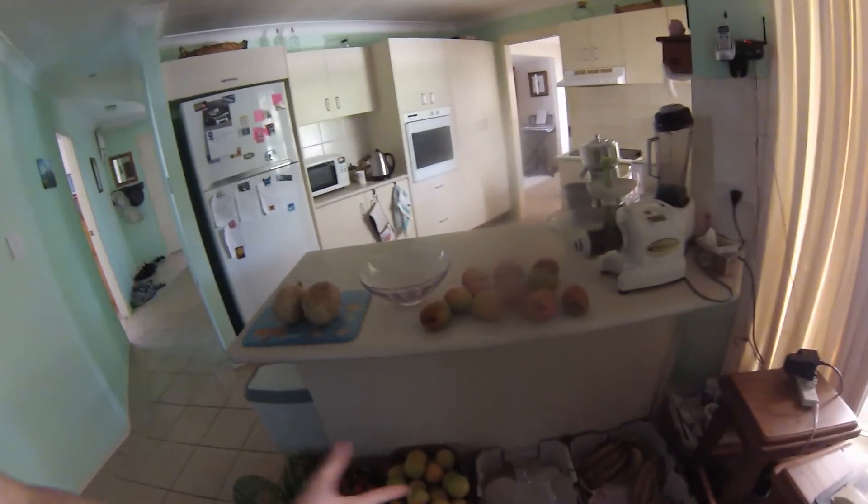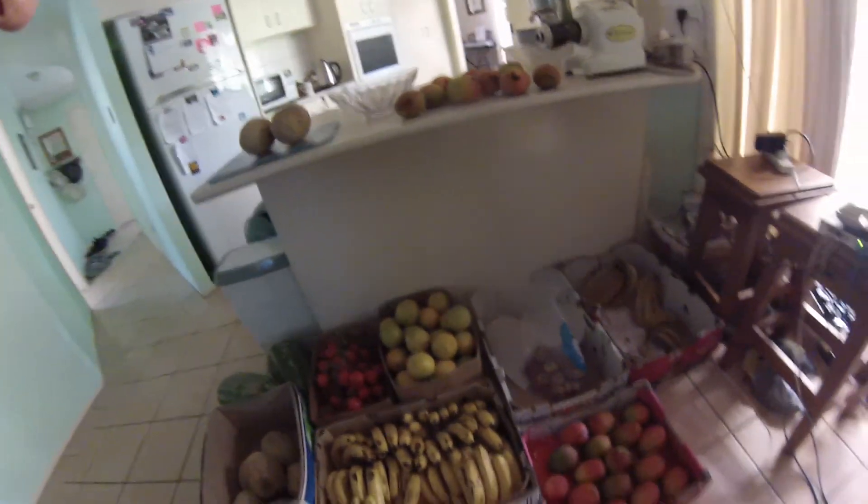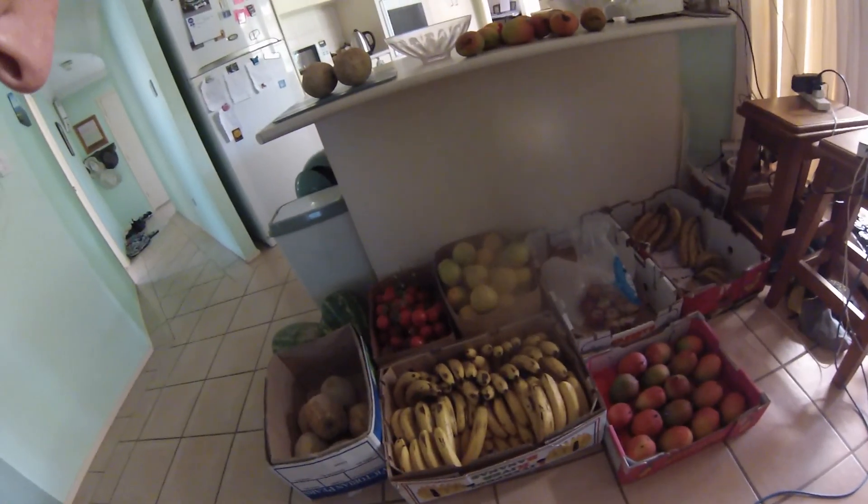When the boxes get empty — this one's nearly empty — I'll move these apples into there, take the box out, and take it back to the fruit shop where they'll reuse those boxes.